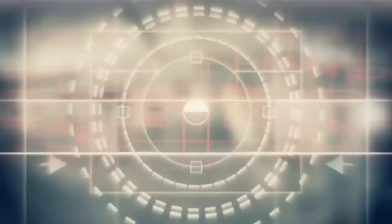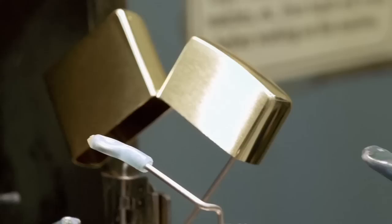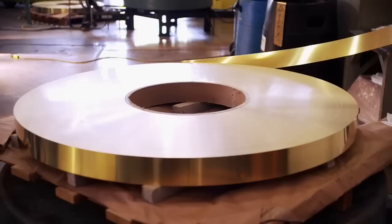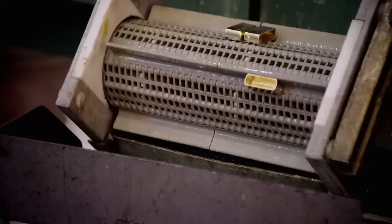The Zippo Classic lighter is made of two components manufactured separately: the outer case and the inside assembly, which houses the mechanics of the lighter. The outer case will end with a chrome finish, but it starts out as raw brass sheet stock. It's fed into the machine, and it comes out in the shape needed to make the lighter. 60 tons of pressure forms that shape.